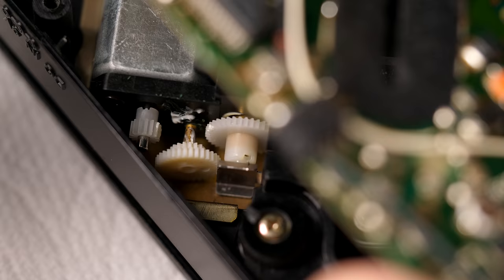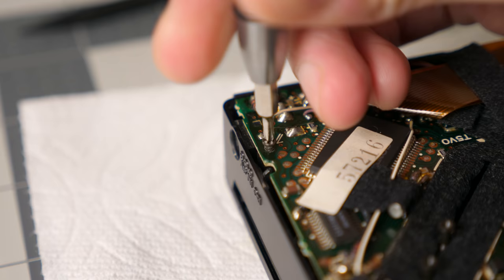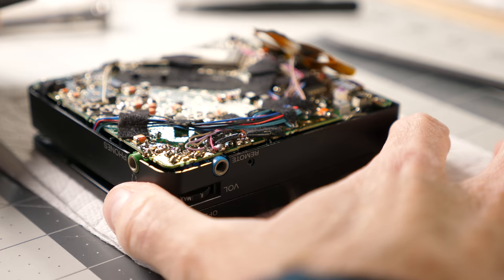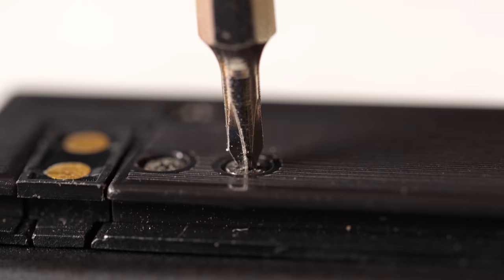Fitting the new gear in there without damaging it was tricky — not just because of how small it is, but also the tight confines. But I was ultimately able to get it in place, and with some luck managed to snap the tiny retaining clip back on. Working on this player is both frustrating and fascinating. It's complex and tricky, but also a very tangible example of just how rapidly technology was advancing during its time.